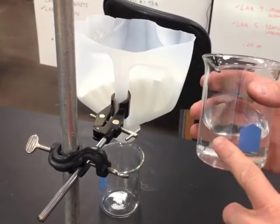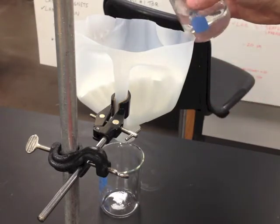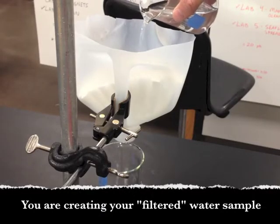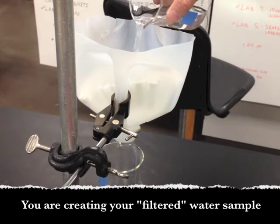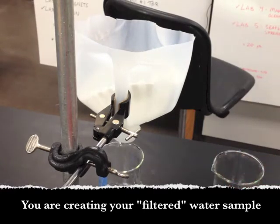Now take your settled water sample that you've already done your readings on and pour it through ten coffee filter papers that are already nested and ready to go. Carefully pour that through and collect the sample in a very clean 250 mL beaker — that will be your filtered water sample. This sample has already been settled and now filtered. Run the three tests again — conductivity, pH, and turbidity — on this filtered water sample.